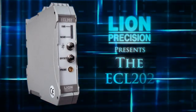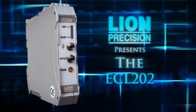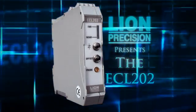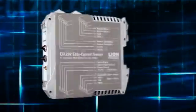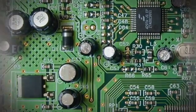The ECL202 non-contact displacement sensor is Lion Precision's newest and most advanced eddy current product. While previous designs used analog circuitry, the ECL202 is purely digital.